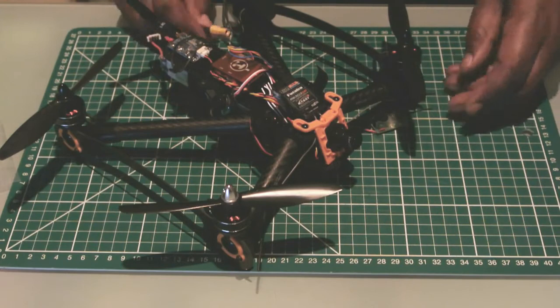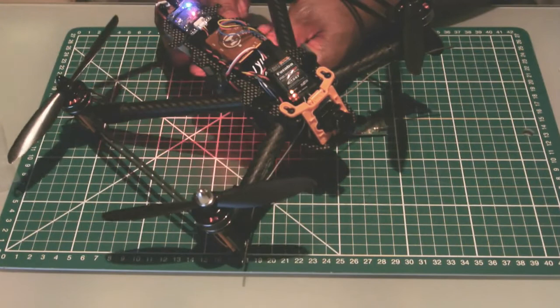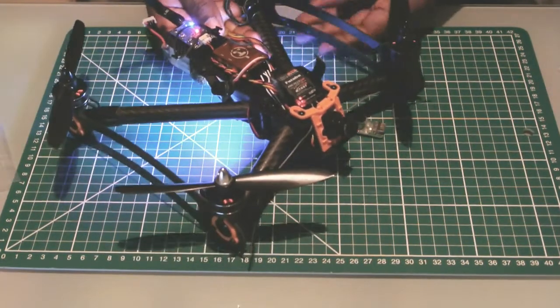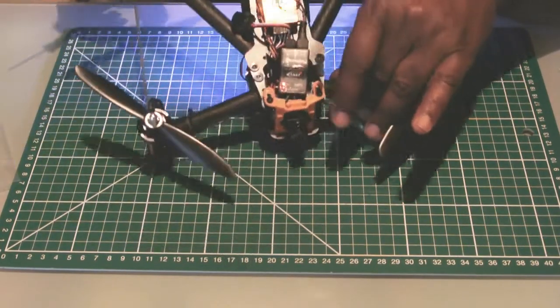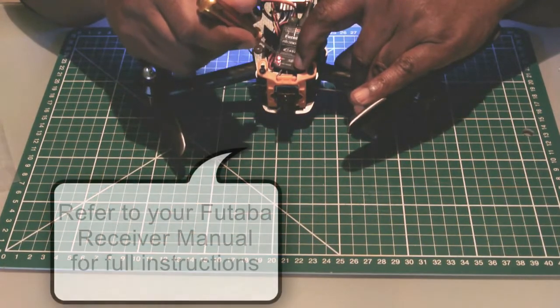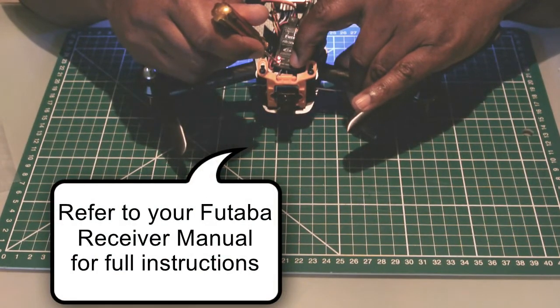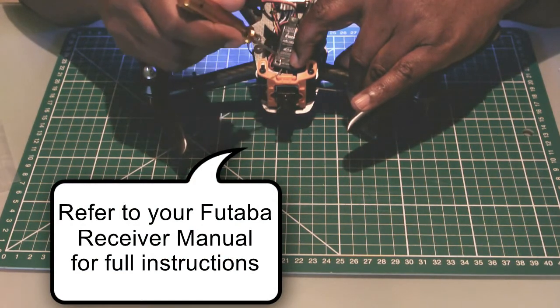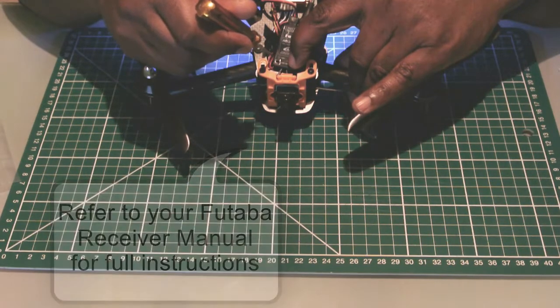To do that, you power up the receiver without your transmitter switched on. When you get the solid red light on your receiver, press and hold the link button for about 5 seconds until the light starts flashing in a combined red and green colour. Now it's in channel configuration mode, and I've already got that set where it's flashing a combined red and green.